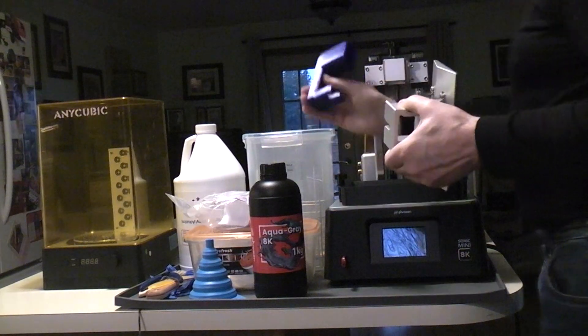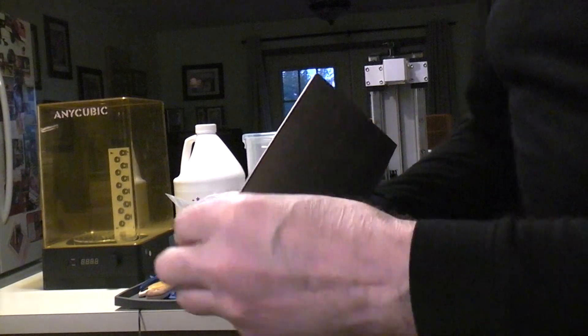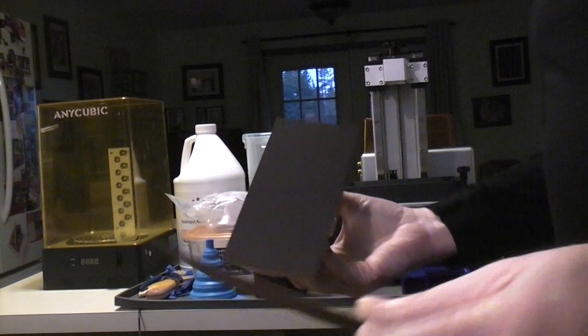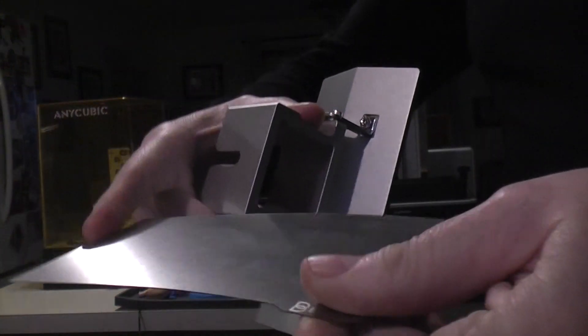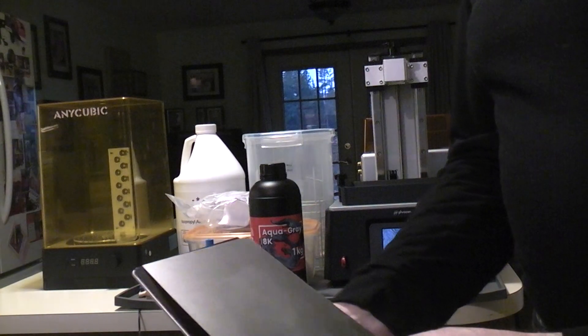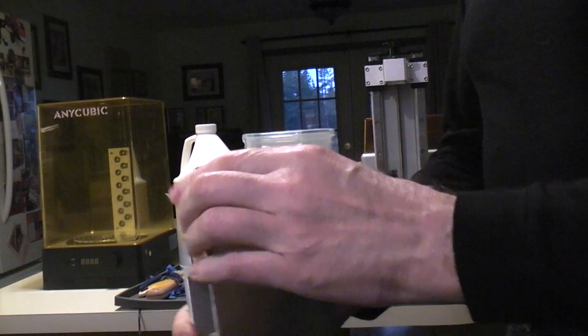That was an easy print on the FDM printer. Here's the build plate I was talking about, and here's the stainless steel flex plate. They say that once the parts are on here it's a lot easier to just flex this and have the parts pop off than to try and chisel them off the plate.